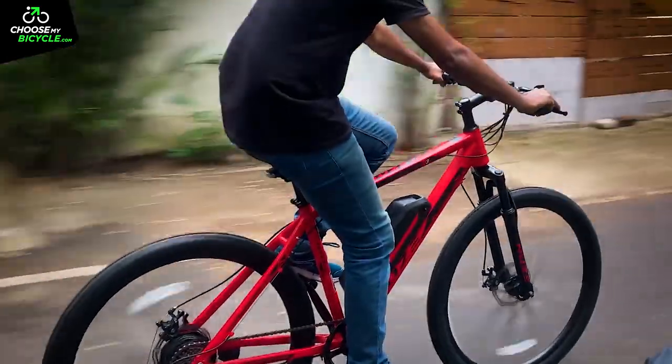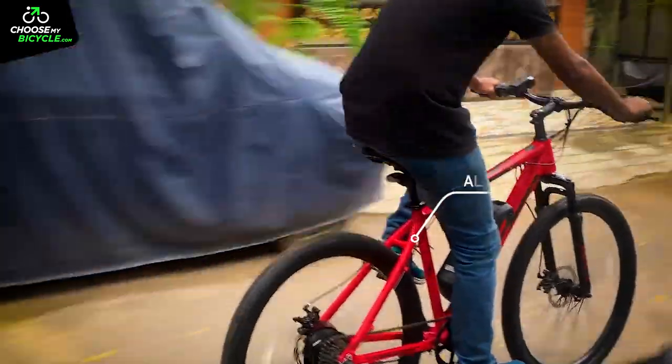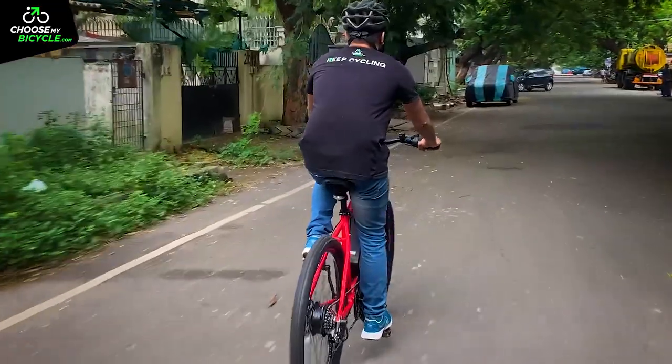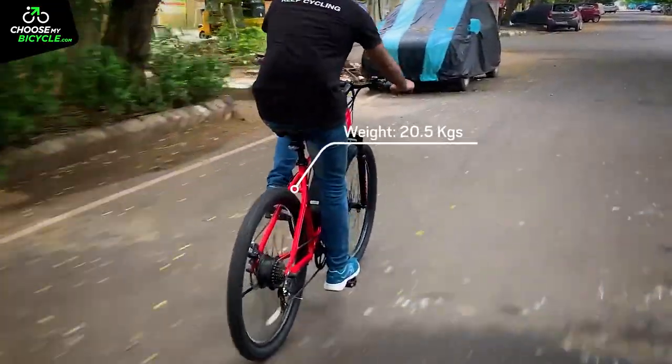The S3 is part of NewZ's sports series and the frame reflects that. The 6061 alloy frame is the perfect combination of strength and weight. During the ride, the frame's weight felt balanced when riding through corners and also when riding through traffic.